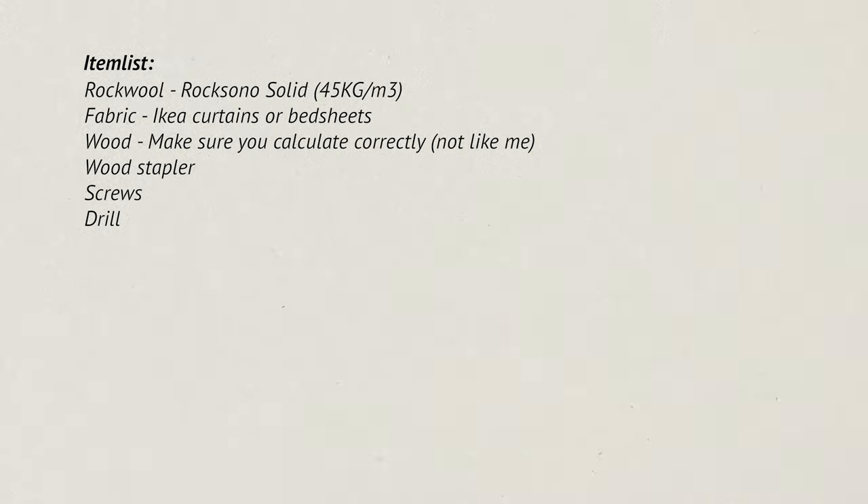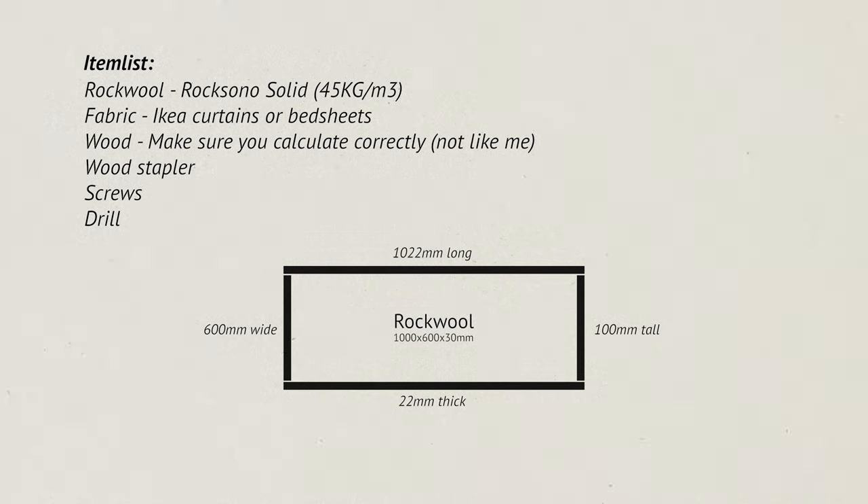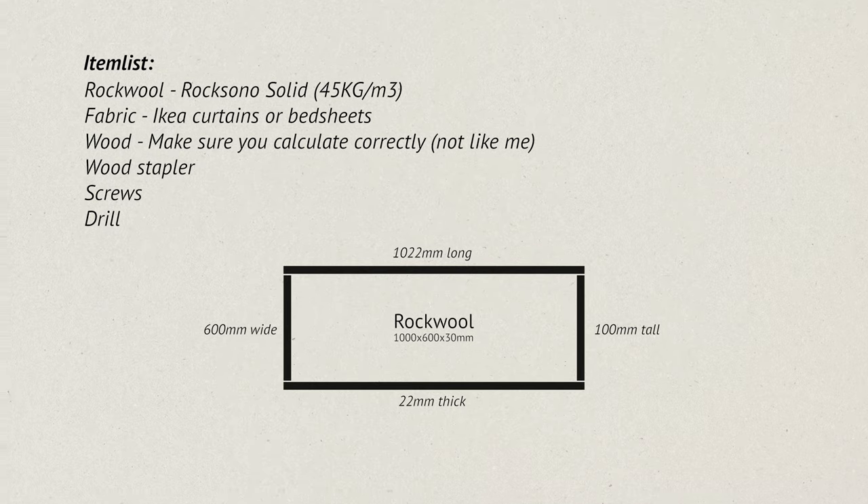The difference is drastic. I did a little vlog on how I built these things. I want to say before we start that I made a ton of mistakes, but I'll get to that later on. The items I used for this project were Rockwool Rocksono Solid, which is 45 kilos per cubic meter density — good for voice frequencies. I also used a plain white IKEA curtain as fabric, some simple wood, a stapler, screws, a drill, and other consumables.